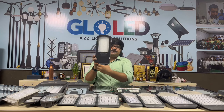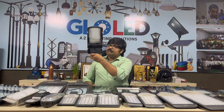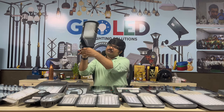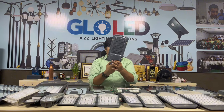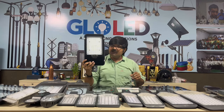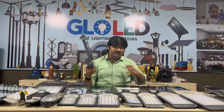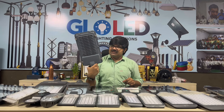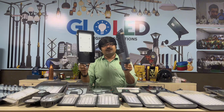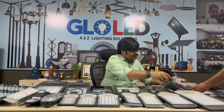This is the 50-watt street light. Moving to 60 watts — it has a heavy body with horizontal beam. Then the 70-watt, which is also a heavy-weight unit. This one offers great quality at a great price — the best quality and the best service.